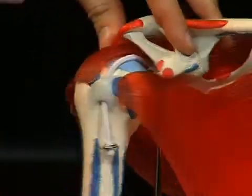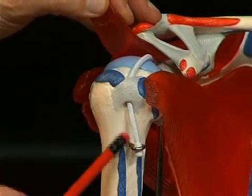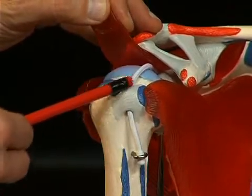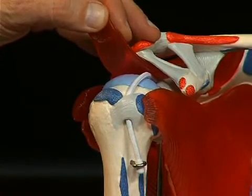A sulcus runs between these two tubercula, in other words a shallow groove. It is called the sulcus intertubercularis, represented here by this small piece of cord — the tendon of the long head of the bicep — which runs in this sulcus intertubercularis into the shoulder joint.